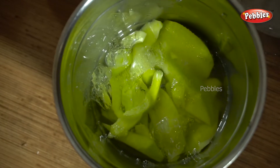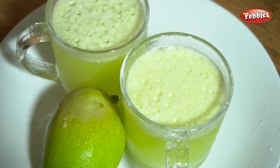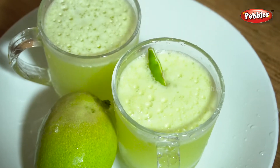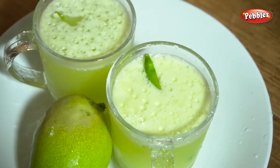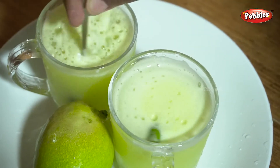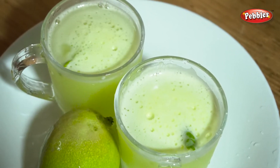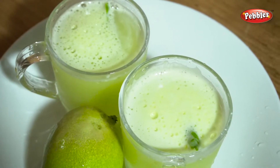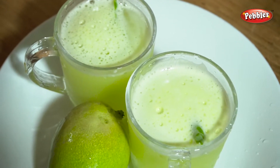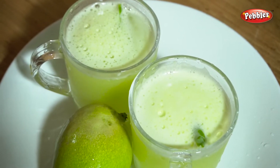Let's mix the juice well and put it in a glass.